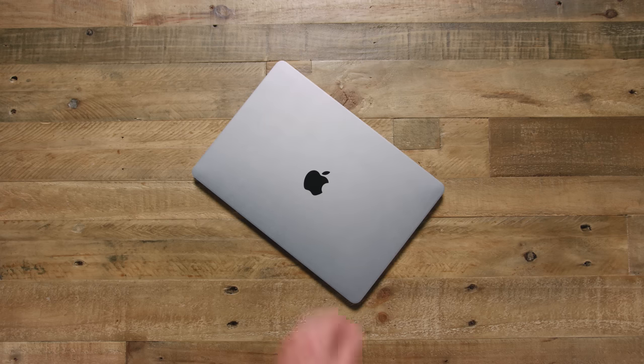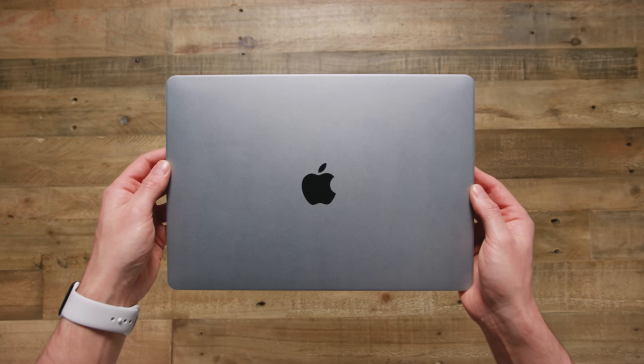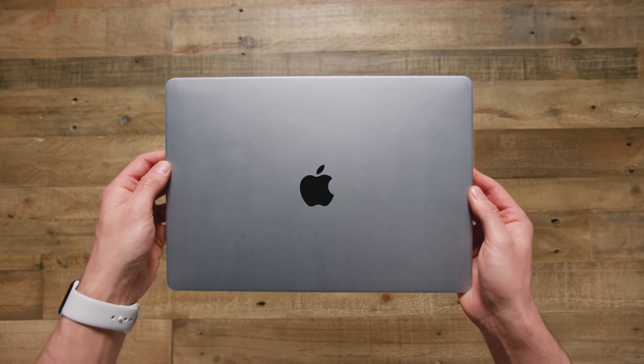Yo guys, Jonathan here, and this is a $50 MacBook Pro dummy. If you're thinking to yourself why is he sliding that poor MacBook across the table, do not worry, it is fake. What had happened was I got this email from China asking if I wanted to buy a $50 MacBook Pro dummy, and thought to myself, I would be stupid not to.